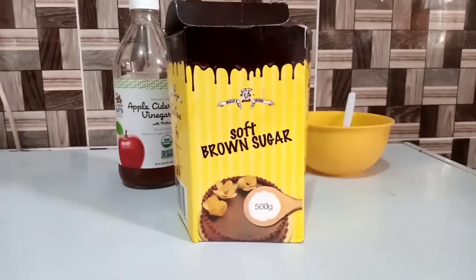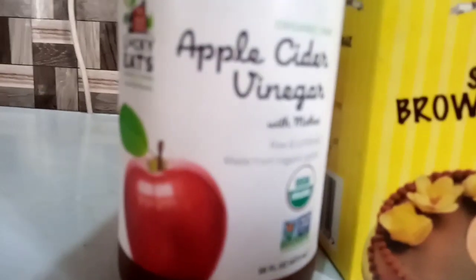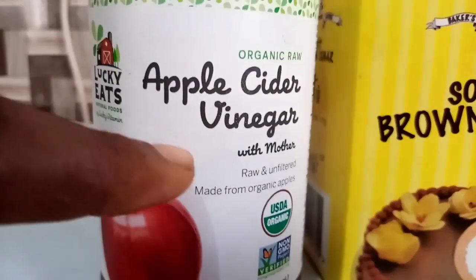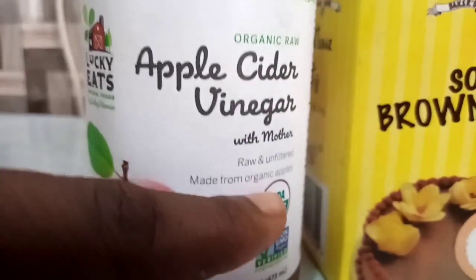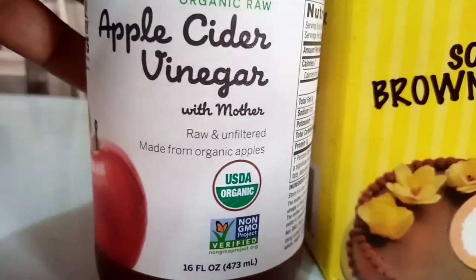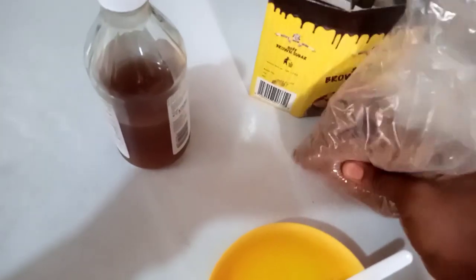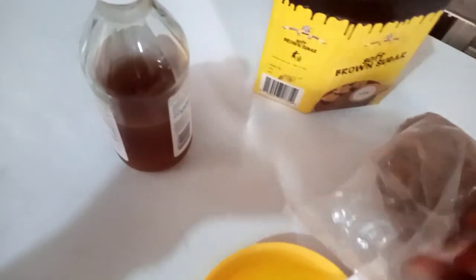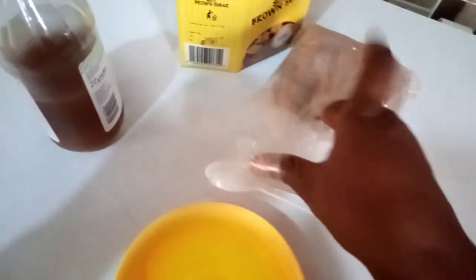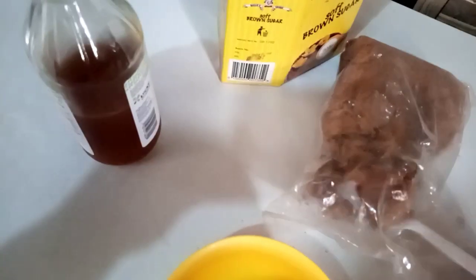We'll need two things for this recipe: brown sugar and apple cider vinegar. You want to use organic apple cider vinegar — Bragg's apple cider vinegar is one option. You want the one with the mother. You also want brown sugar, not white sugar. Brown sugar is a very good source of glycolic acid. White sugar is already processed and you will not get any results.